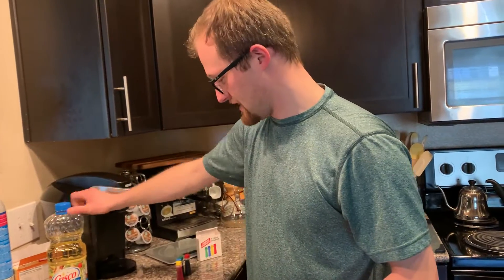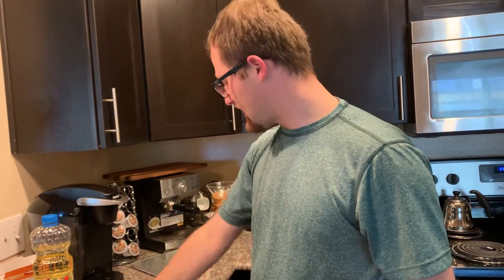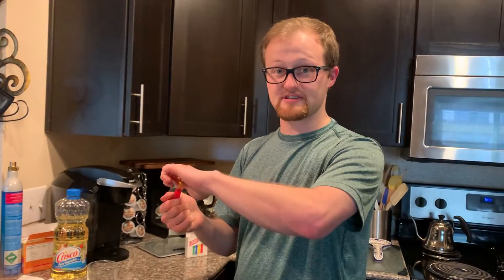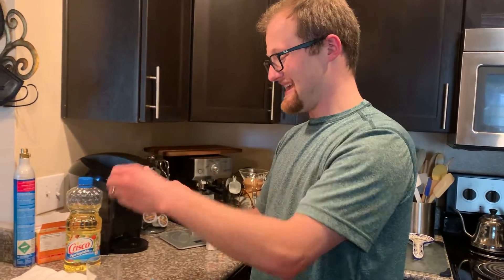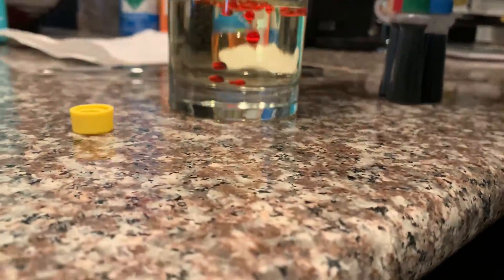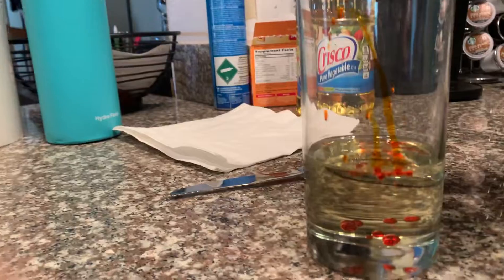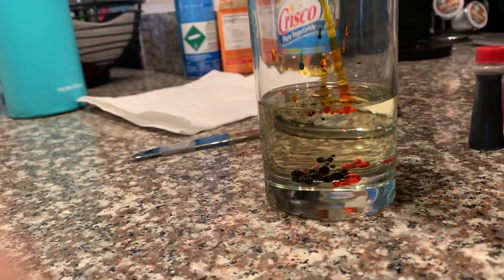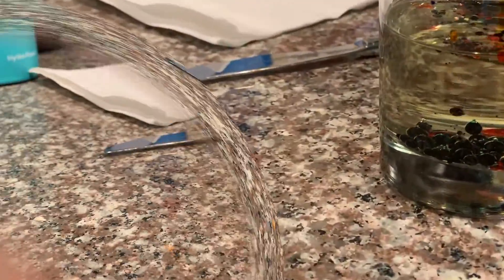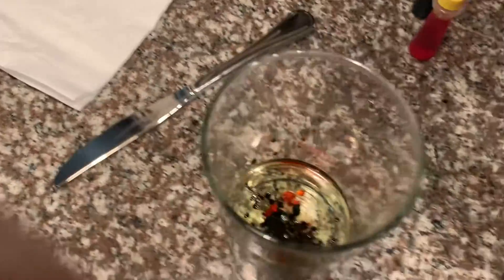Next up is the food coloring. Take the food coloring and put 10 drops of each color into the oil.